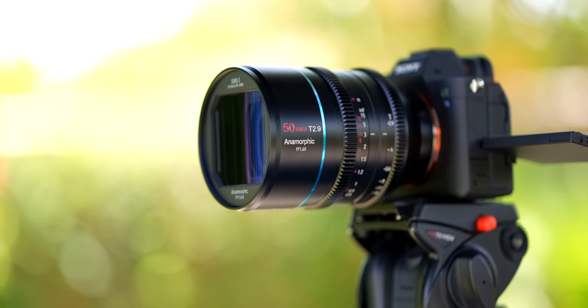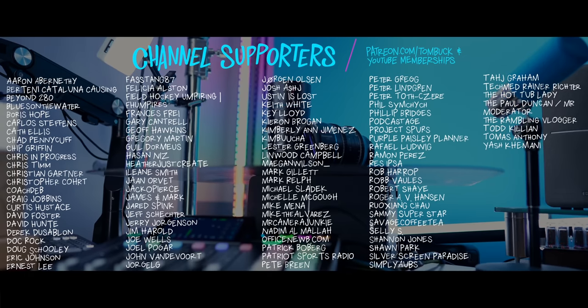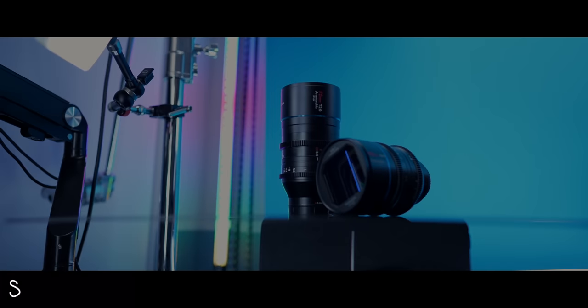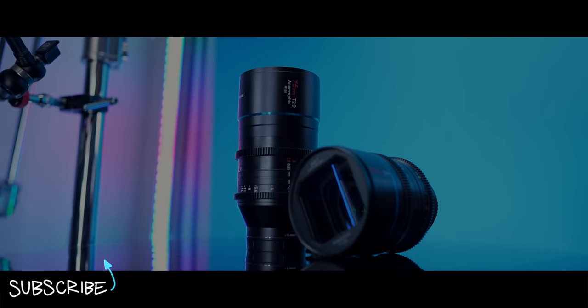Ultimately, my goal with this video is to just sell you on the idea that anamorphic lenses are a thing, and if you're not aware of them or you've always been kind of intimidated or unsure about them, I think they're a ton of fun and definitely something worth checking out. Thank you to everyone who helped support my channel through Patreon and YouTube channel memberships. And if you're itching to focus on more lens videos, there's more where this came from.